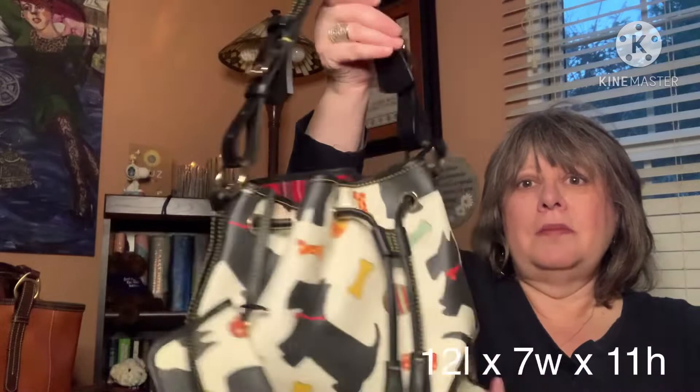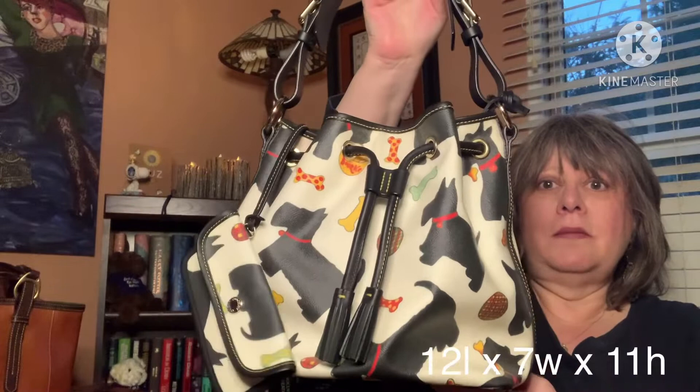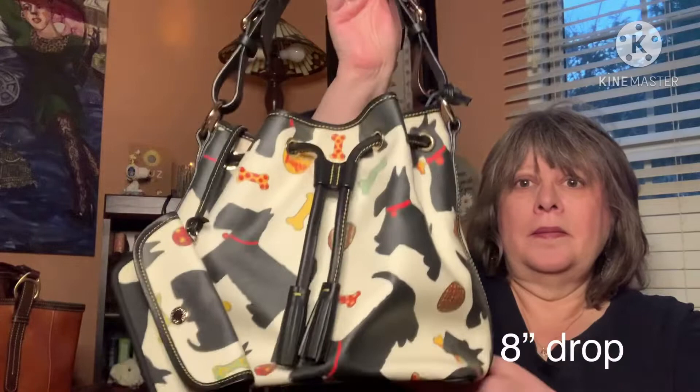I have two Dooney & Bourke Scotty Dog bags. The first we'll talk about is this really cute white drawstring bag. I will annotate the dimensions and the strap drop on the screen. If you're not familiar with the Scotty Dog collection, it came out several years ago — I want to say around 2011. I got both of my bags on the resale market because I wasn't collecting Dooneys then.